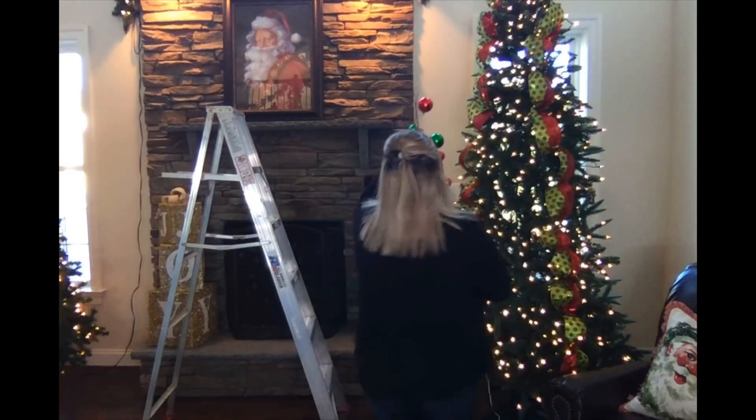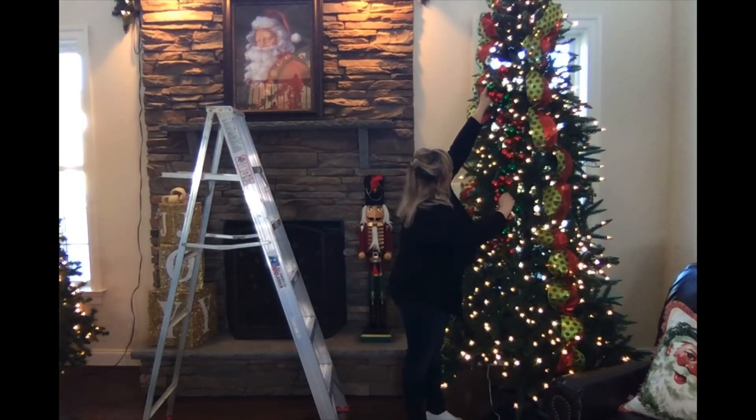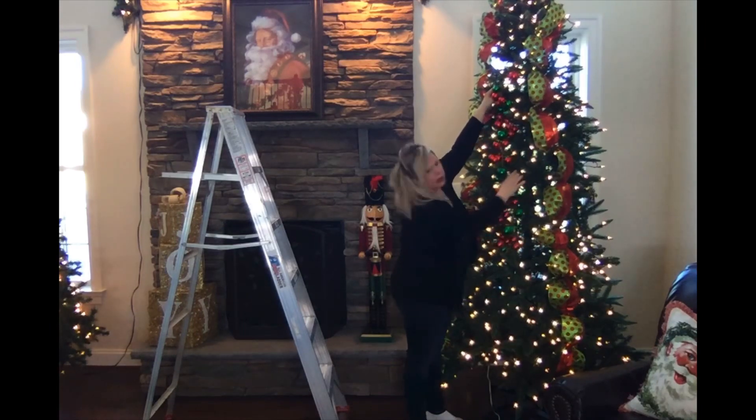I bought these off Amazon — they're ornament garlands. I love these. Walmart's were the bomb dot com when they sold them last year and the year before. I think they were about six feet long. This is only four feet, so I'm a little disappointed. It's a little scrawnier than I would have liked. But this is an option — I could just go straight down the middle and forego the ribbon altogether.